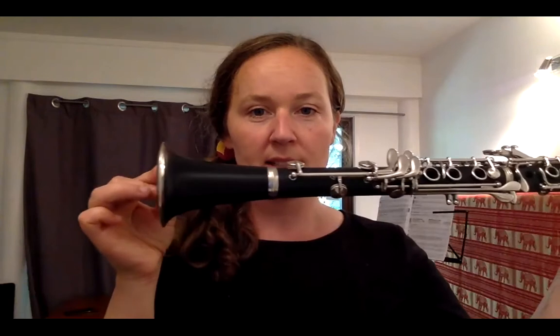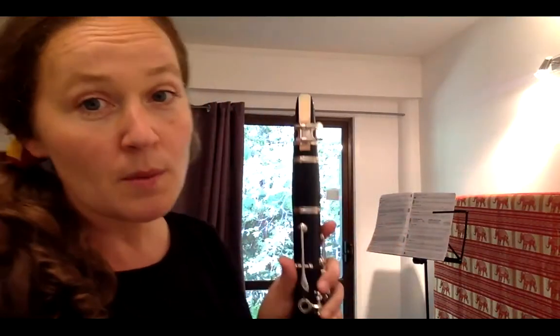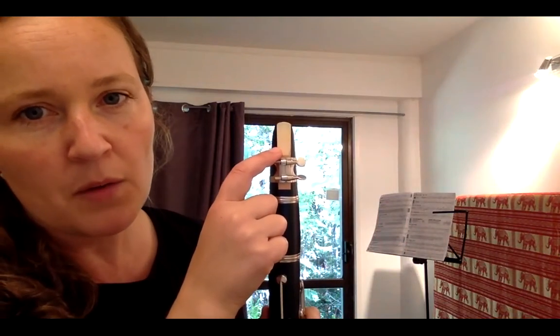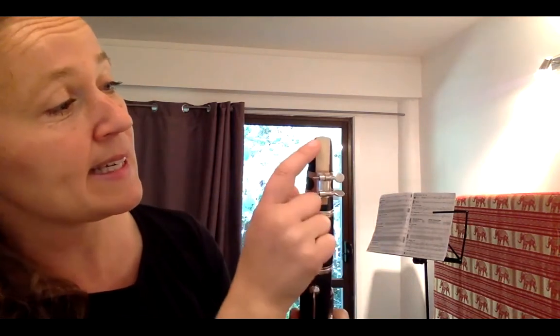Just a little reminder of what you can do at home. First of all, check this out — this is the order of how we put our clarinet together. Also a reminder: we do have our reed, and the reed is very fragile. You all know this, but I'll say it again — it's very tempting to want to touch the top, but don't. Just on the side, gently attach it to your mouthpiece.